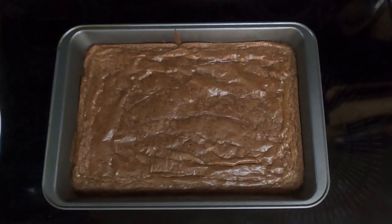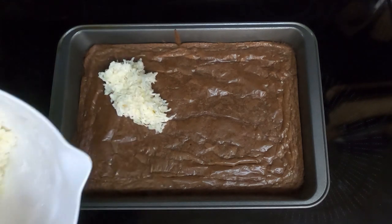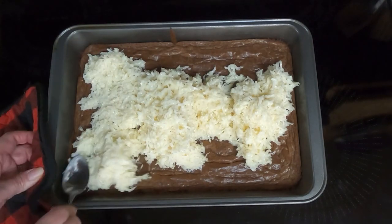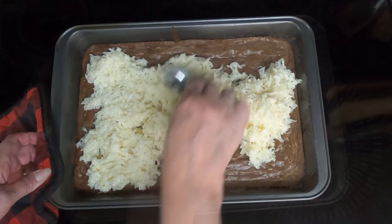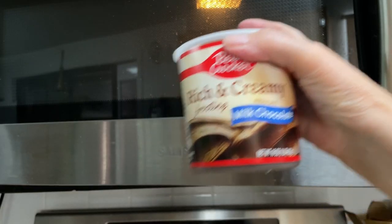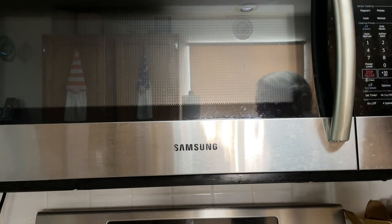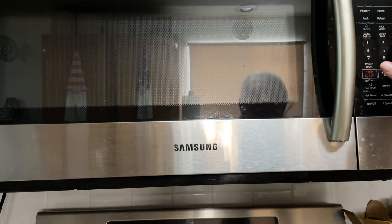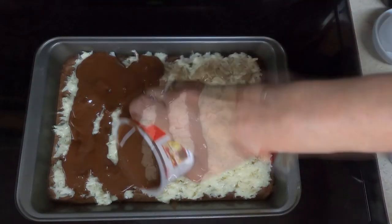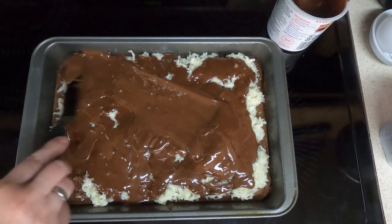As soon as the brownies come out of the oven, take your coconut mixture and spread it over the hot brownies. Then take your frosting, put it in the microwave and melt it until just pourable — I'm going to start with 30 seconds and add as I need. Then just pour that over the brownie and the coconut mix and spread it to the edges to kind of seal it.